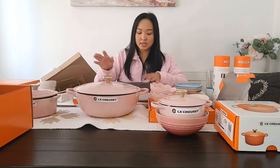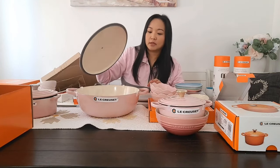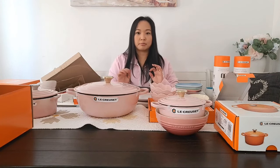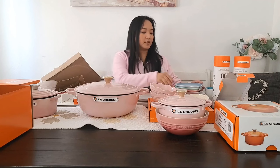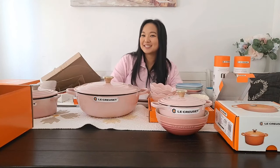You see how cute this is? This is perfect for making a big batch of soup or a stew. Pretty much all of these you can put in the oven, so it's a perfect collection — and not just for collecting, but for your everyday use. I think I've opened every box. See you guys next time. Thank you for watching!